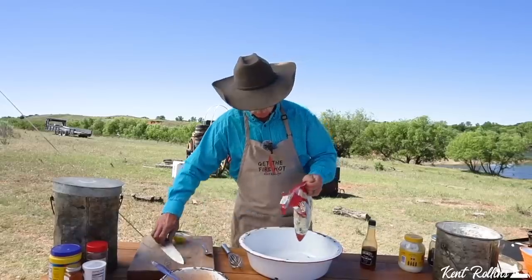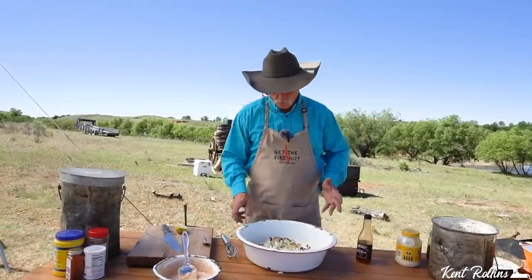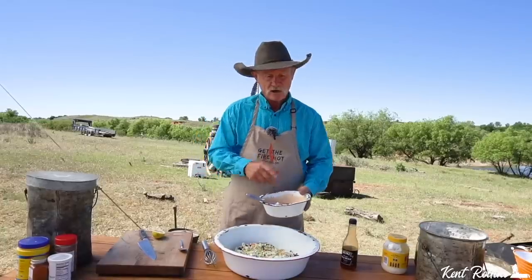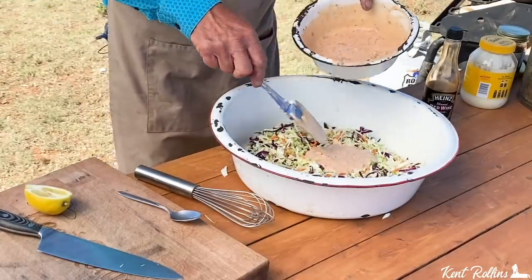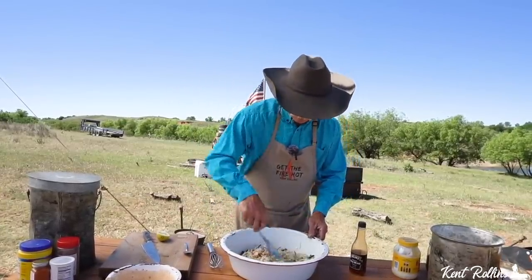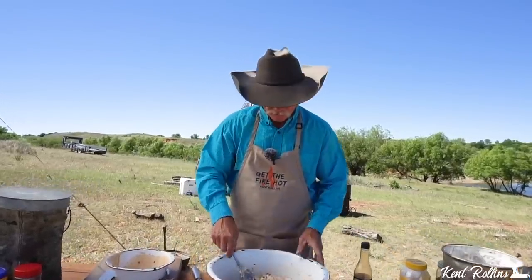Dump the coleslaw mix all in — look at that. Ain't that pretty? Cabbage, carrots, lettuce. I always make extra because I like to just eat this stuff as is. Put about three-fourths of the sauce in there right now and mix it up. As it sets it's going to get creamier and better. We're going to put this in the ice chest and let it set in the Yeti, then we're going to go back and get them shrimp ready — the main attraction.